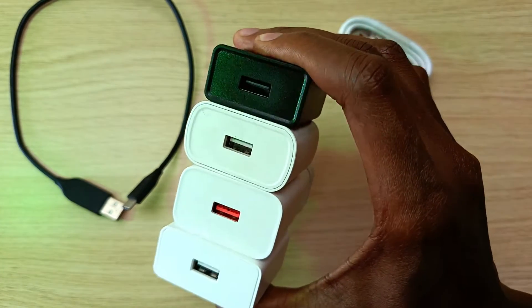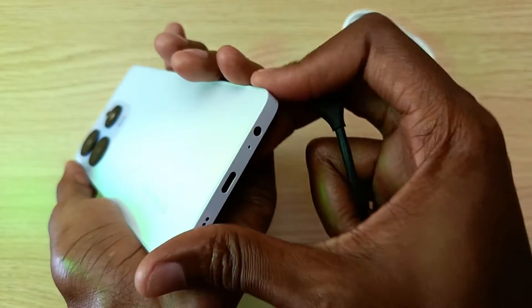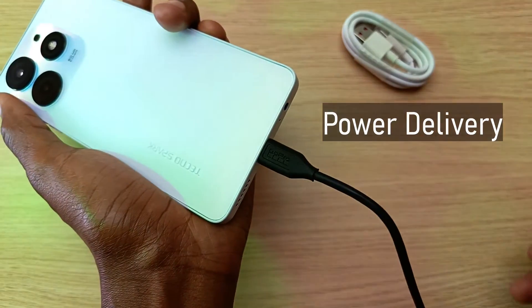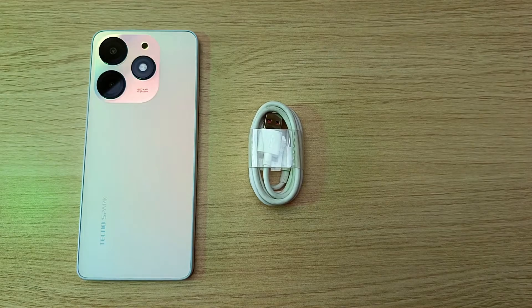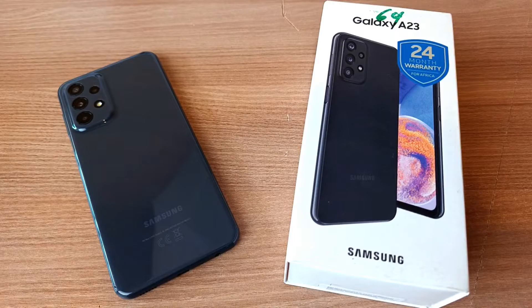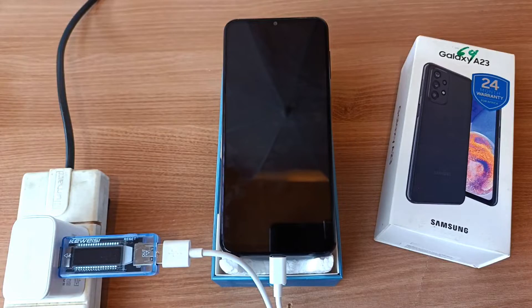Originally designed to transfer data with limited power delivery capabilities, the USB interface has become an essential method of charging devices. Smartphones and their chargers nowadays have a system known as power delivery. Power delivery, or PD in short, allows the smartphone, the USB cable, and the charger to communicate with each other for efficient power delivery, to charge your phone faster and very importantly, safely.